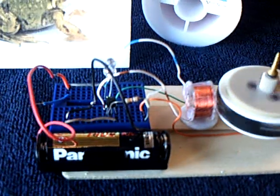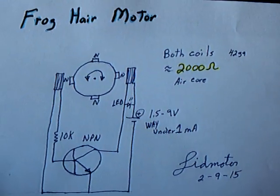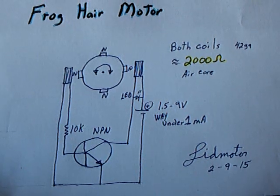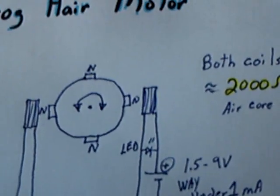There's the little circuit — a one transistor circuit. This is the setup here. It's a very, very simple one transistor NPN with a trigger coil that triggers the base and then a drive coil.